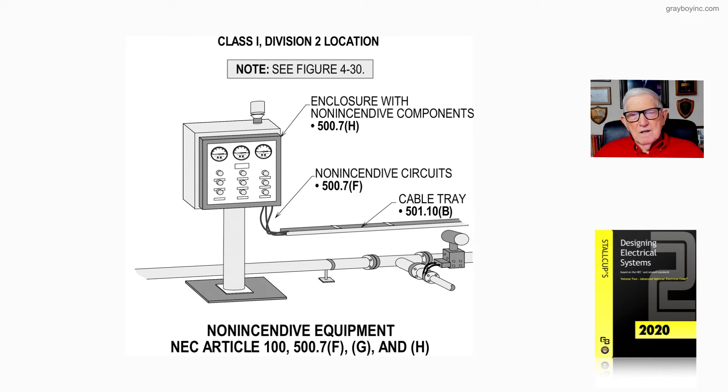Non-incendive circuitry can only be used in a Class 1, Division 2 location. We get a lot of questions about this wiring. Can you use any type of wiring for non-incendive? Yes — go over to 501.10B, item 3, and it tells you that you can use any of the general-purpose wiring methods of the 300 series.